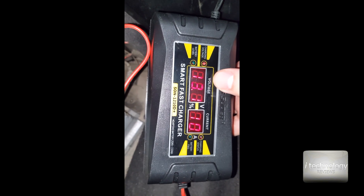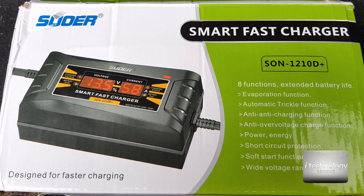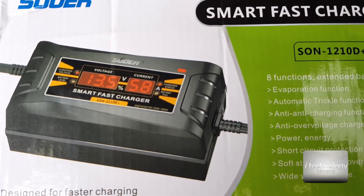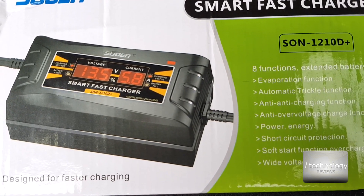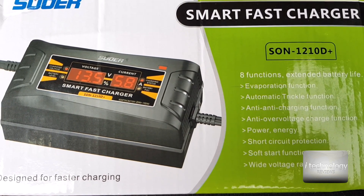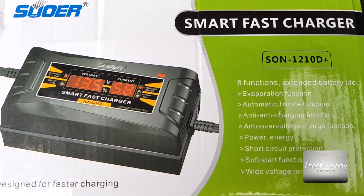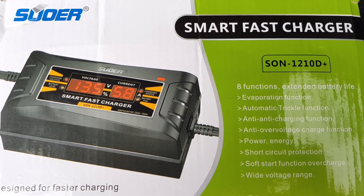Thank you for watching. If you find this product helpful, buy it — it works for batteries from 20 amps up to 150 amps. We recommend it for big batteries; don't buy it for small batteries because it will deteriorate them over time. Please like and thumbs up the video. Thanks for watching, have a great day, bye!